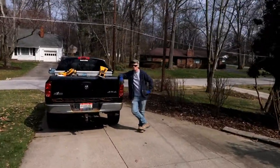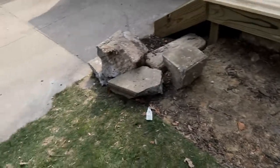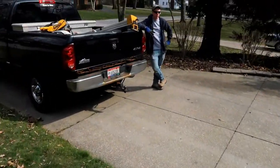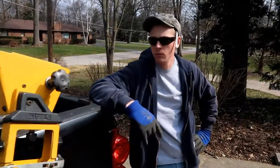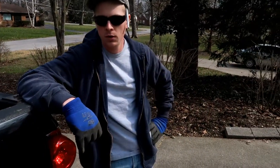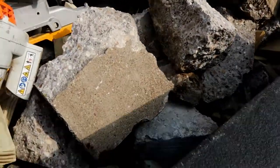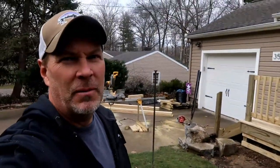This side is solid as a rock — no movement whatsoever. We're going to skirt the bottom side to hide all that. We also have some big chunks of concrete to get rid of. We have pretty much a truck load and I didn't want to bring the dump truck back today, so Luke's coming back with his truck.